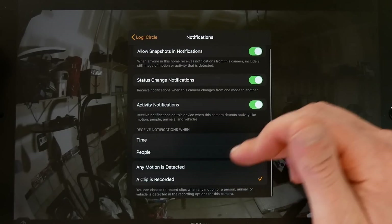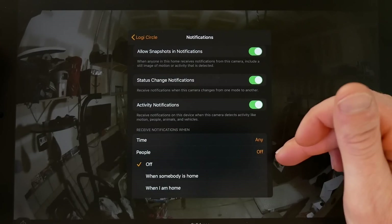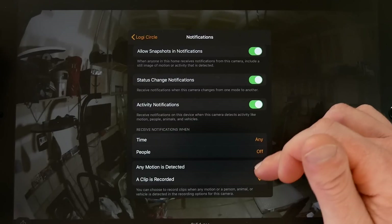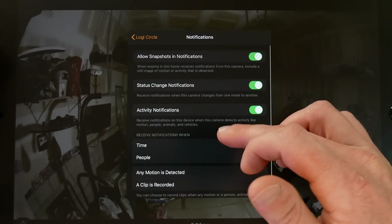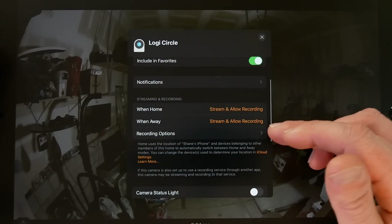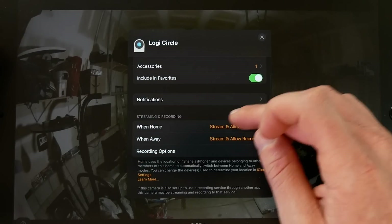You can further specify notifications by time of day and by presence: when you are home, when nobody is home, when motion is detected, or only when a real clip is recorded. You can really fine-tune these notifications and play around to get them the way you want.